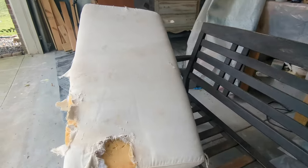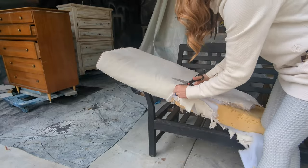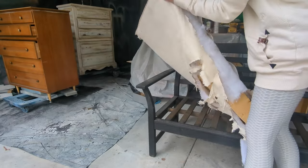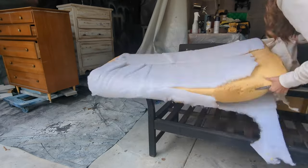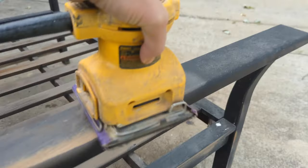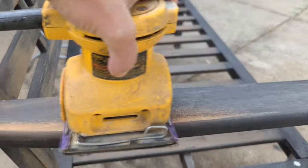It looks like a squirrel got after this cover and they just decided to throw it out. So first things first, we're gonna get this cover off. Did you know that over 9 million pieces of furniture are thrown away every year? What a waste — you can always do so much, especially when the bones are good.